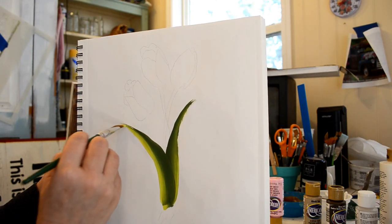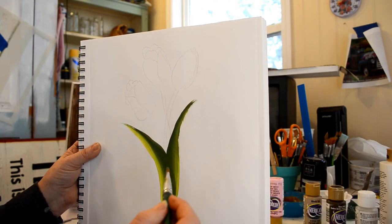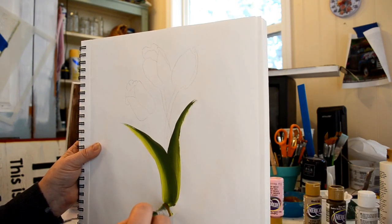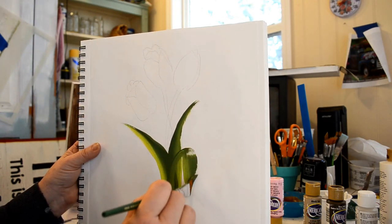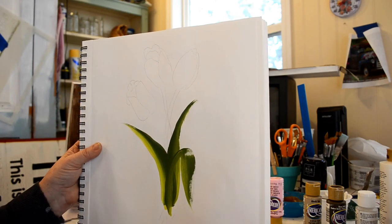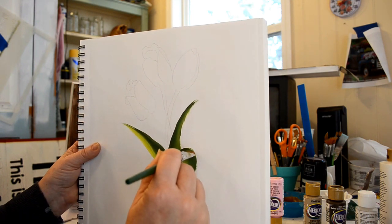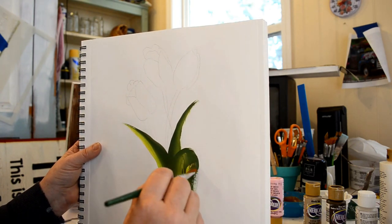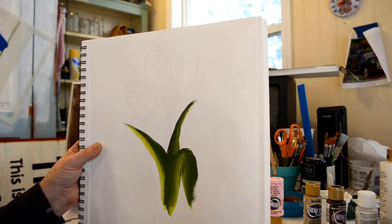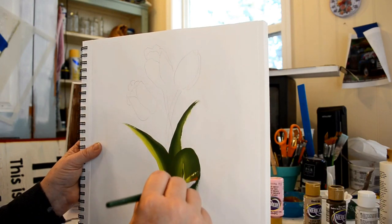Now we'll try an up, a turned leaf. I'll go up, go to a curve and come back down. I'm doing this on paper so it's a little dry. So go up, flatten, lift as you curve and drag back down.